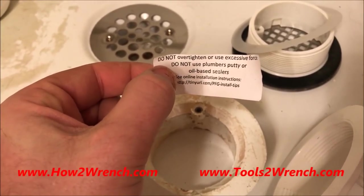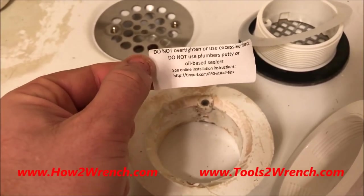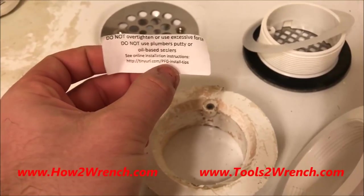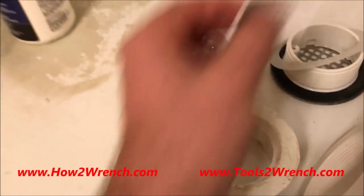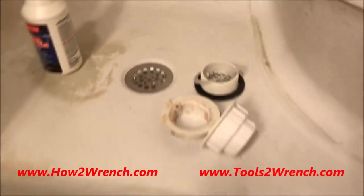PFG has a link to a YouTube video on their sticky note, and it says: 'Do not over-tighten or use excessive force. Do not use plumber's putty or oil-based sealers. See online instructions.' Here's the website and video link. I'll put a link to their video down in the description. Absolutely awesome.